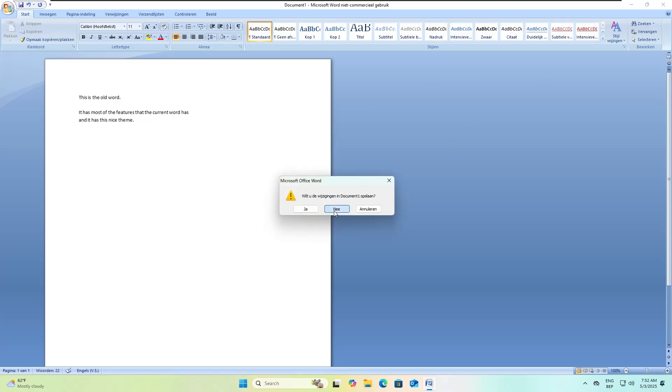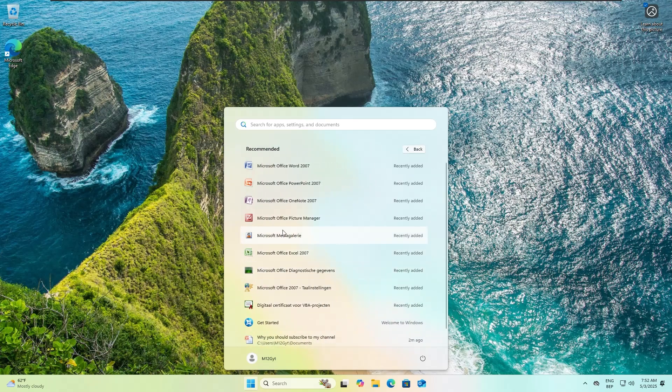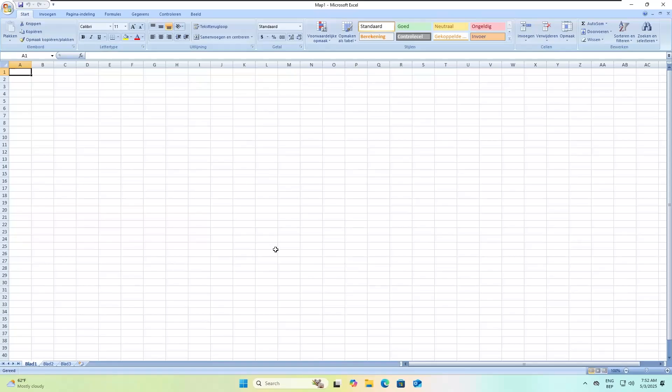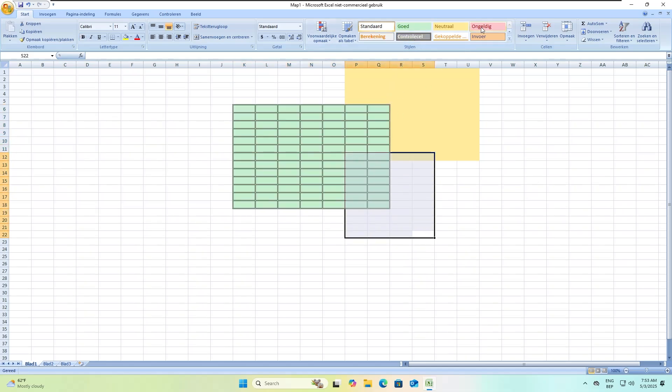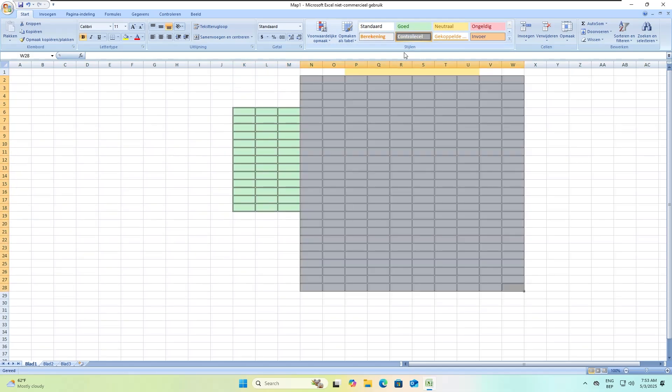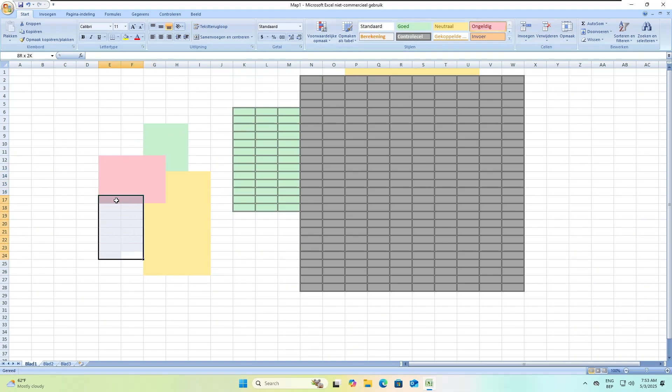Next up I'm going to show Excel because you know how Excel works. By the way, these three have stayed pretty untouched. I actually use Excel a lot, and it's pretty much stayed the same all these years. Excel isn't so interesting, so yeah.